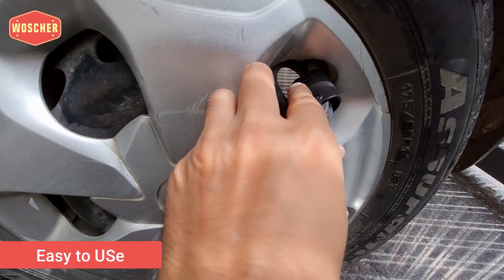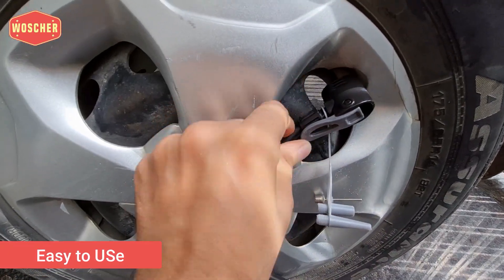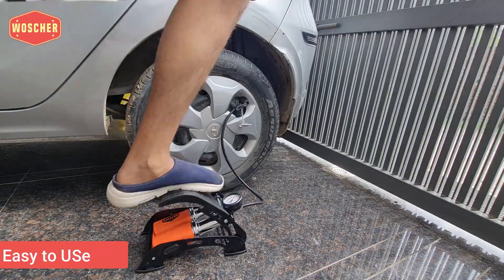The usage of this foot pump is very easy. You just need to connect the nozzle to the tire and start inflating it.